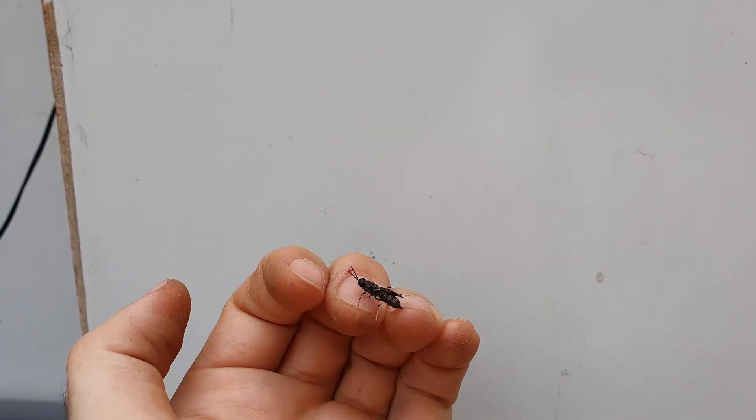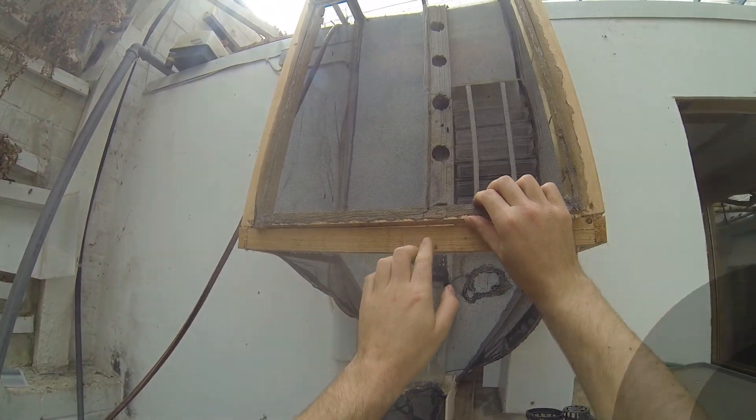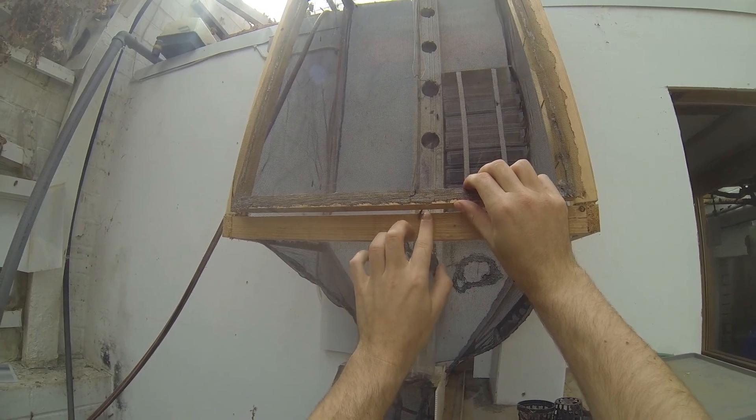It will probably be able to fly in a couple of hours. Let's put this black soldier fly into the black fly cage — open the door and in you go!